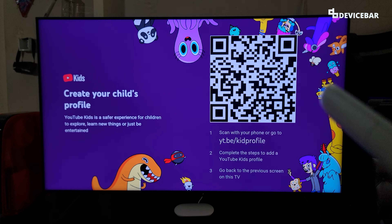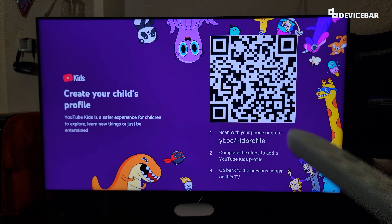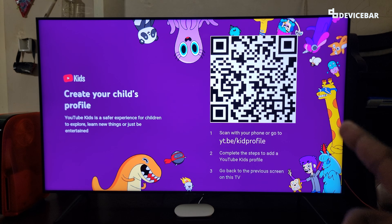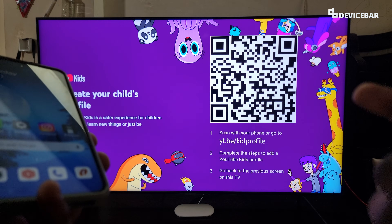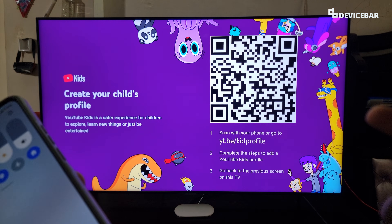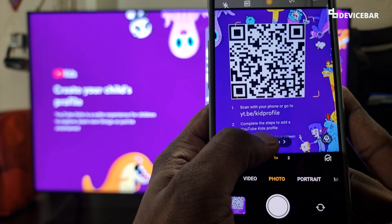We have two options to activate YouTube Kids on Google TV. We can scan the QR code using our smartphone and follow the steps, or we can go to the YouTube link on our web browser and follow the steps. We will see them one by one. For the QR code scan method, we take up a smartphone and scan the QR code. Most modern smartphones have the QR code scan option built in — if not, we can install a separate app. We open the camera app, point it to the screen, and we will get a clickable link. Just select that.